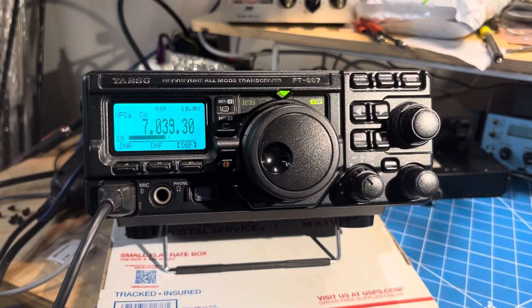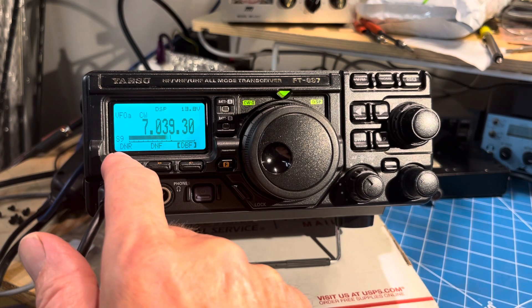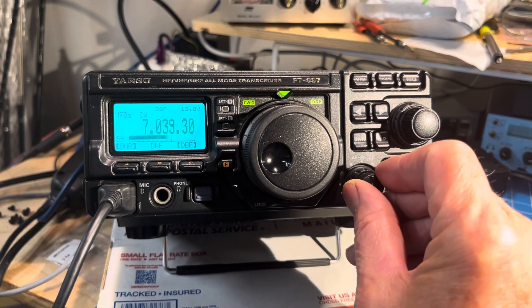As long as you're not hit by adjacent signals, I guess it would work well. And then on top of that, you can turn on the dynamic noise reduction, or DSP noise reduction, and it does make a slight bit of difference — a slight improvement.